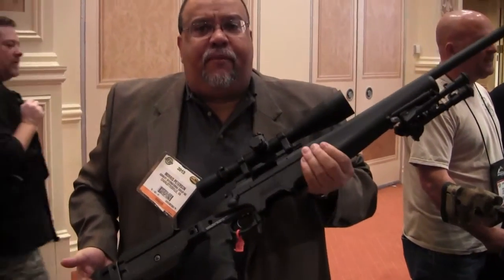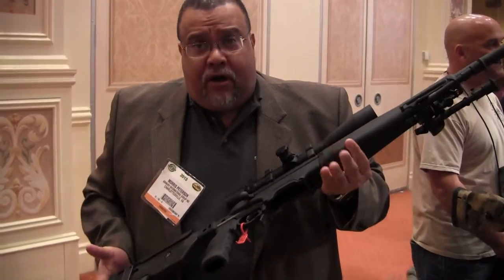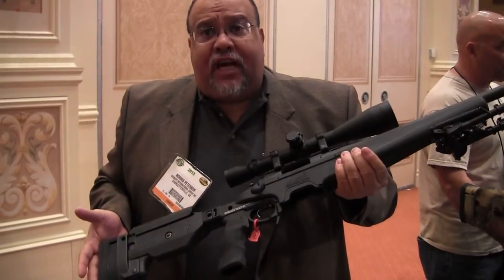Hi, Morris Peterson here from Ashbury Precision Ordnance. I'd like to introduce you to our Composite Sporter Modular Rifle Chassis System.